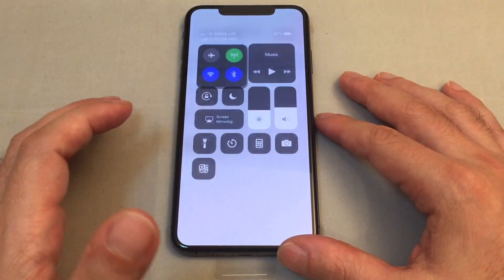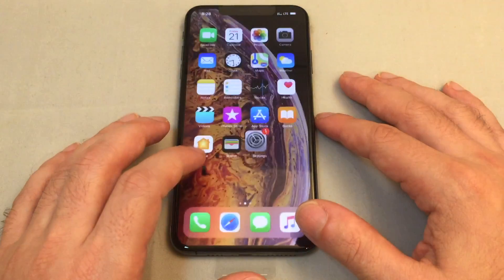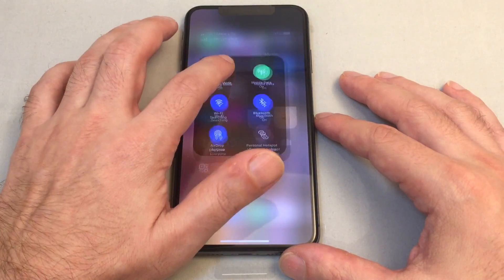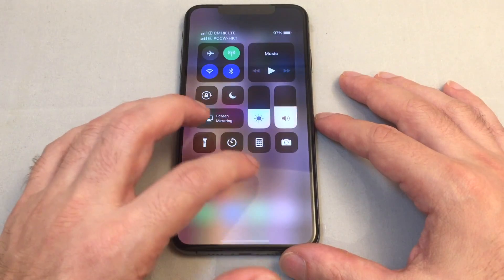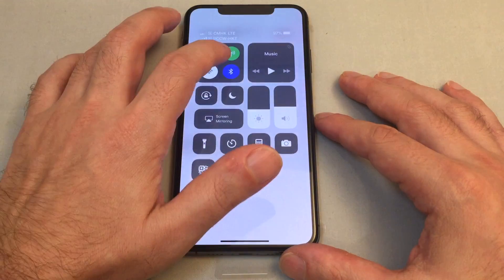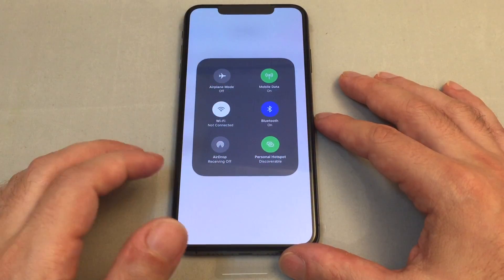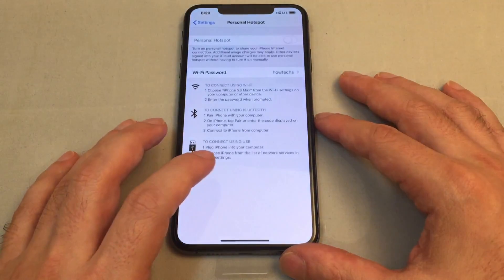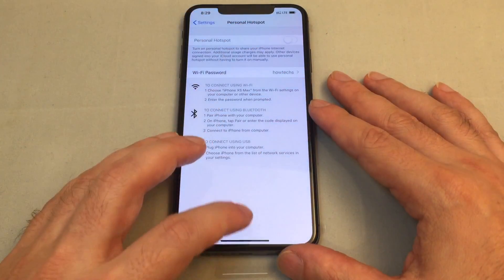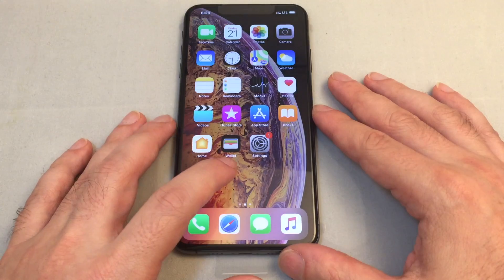It keeps doing it — doesn't happen every single time. It seems like opening Settings basically turns it on again. So despite the fact that it says it's off, opening the Personal Hotspot settings apparently re-enables it. That's pretty wacky — maybe the phone needs an update pushed pretty soon.